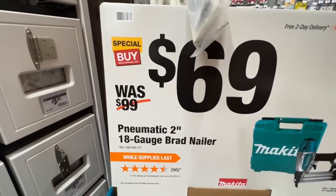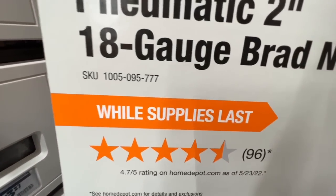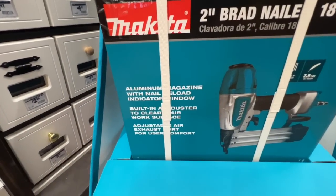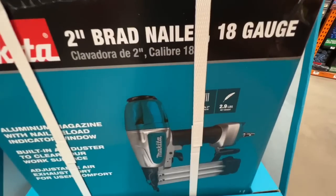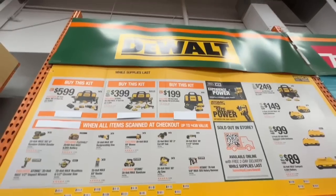There's a nice $30 drop on the Makita pneumatic two-inch 18-gauge brad nailer — $69, down from $99, while supplies last. Aluminum magazine with nail reload indicator window, 2.9 pounds. A really great pneumatic nailer from Makita.